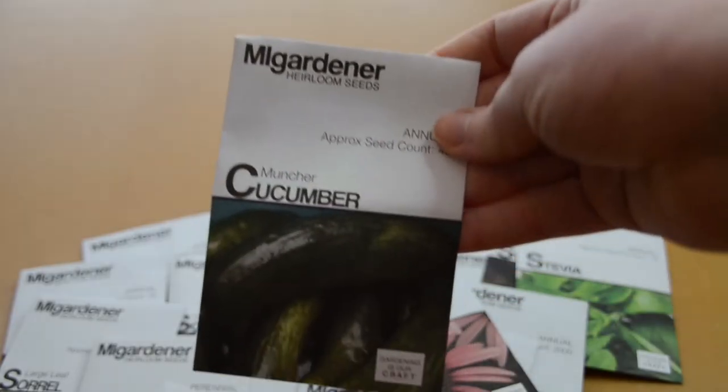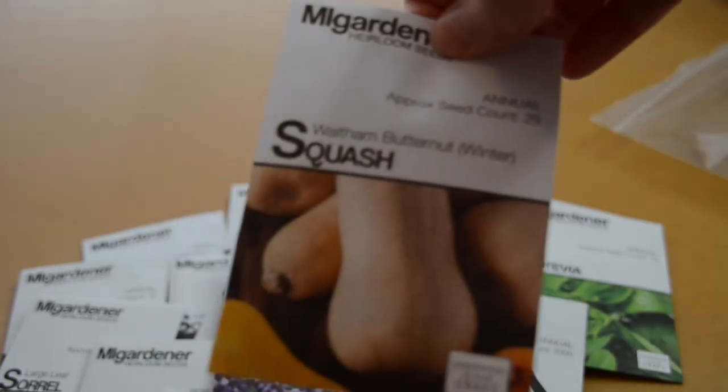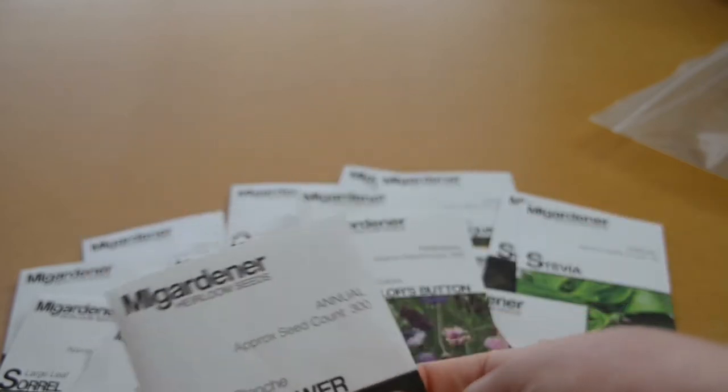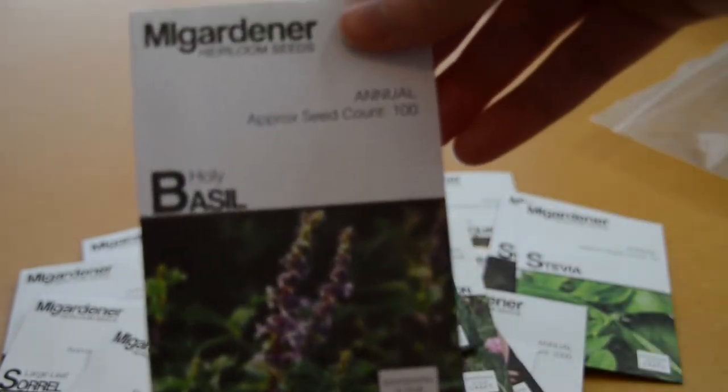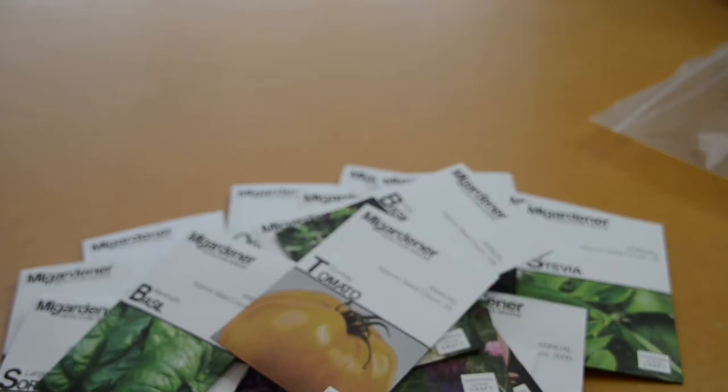Muncher cucumber because I only had the dragon egg cucumber and wanted a more normal cucumber. Lavender. And another butternut squash because I forgot I had ordered the Nutter Butter squash. Victoria rhubarb, bachelor's buttons — I believe these are edible flowers. Self-blanching cute cauliflower, holy basil because I like basil, mammoth basil because I like basil, and a Sunray tomato because I like orange tomatoes. I'm finding that as I get a little bit older I'm getting some heartburn with more acidic foods, so orange and yellow tomatoes is the direction I think I'm going.